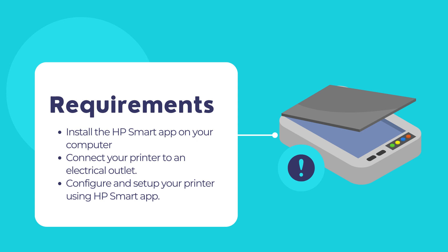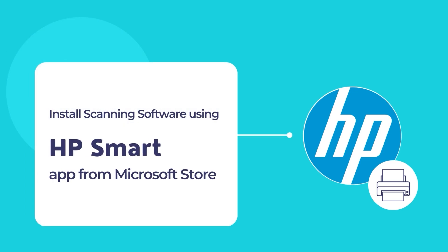Before we begin, let's get to know what the HP Smart App actually is. The HP Smart App is a simple and convenient tool that allows printing and scanning of documents using an HP printer and scanner.